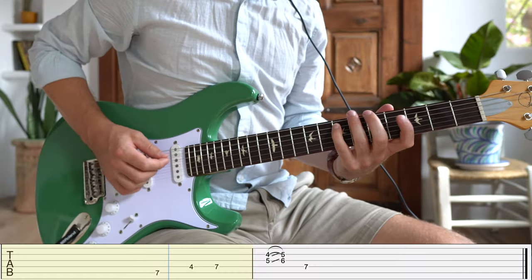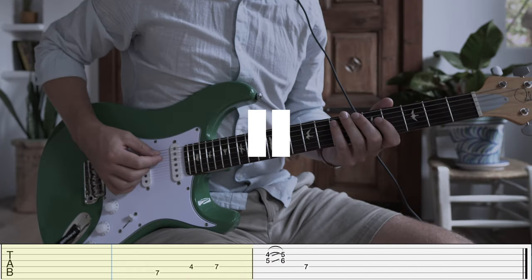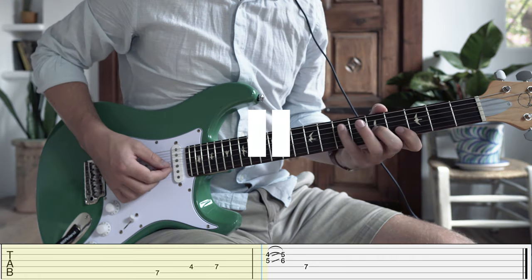This is straight from the Buddy Guy performance at the beginning of the video. Once again the first three notes of the first bar are going to stay the same — we walk up through the fifth, sixth, and root. We have another example of the minor third being used as a passing note up to the major third. This time we get a really cool double stop composed of the minor third and the flat five that we slide up a fret into the major third and fifth before resolving on the root note, seventh fret D string.